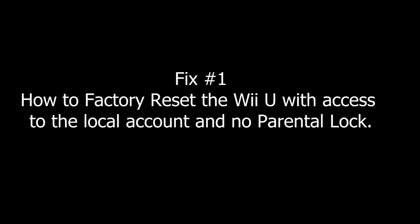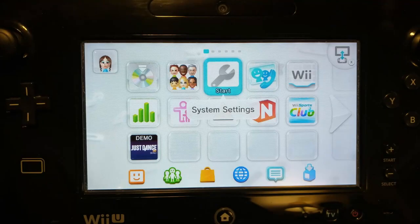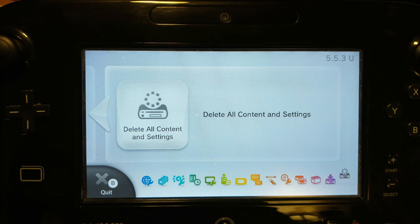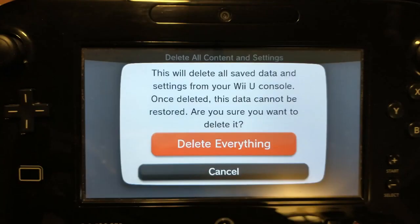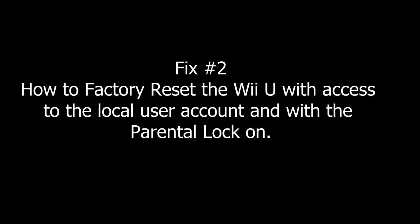How to factory reset the Wii U when you have access to the local account and no parental lock: access the main menu under the local account and go to System Settings, then go to the last option to the right and click on 'Delete All Content and Settings.' You'll be asked to read the information on your TV screen, click Next, and then click 'Delete Everything' and you should be all set.